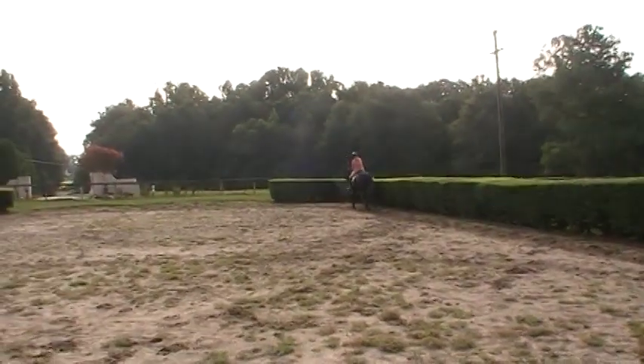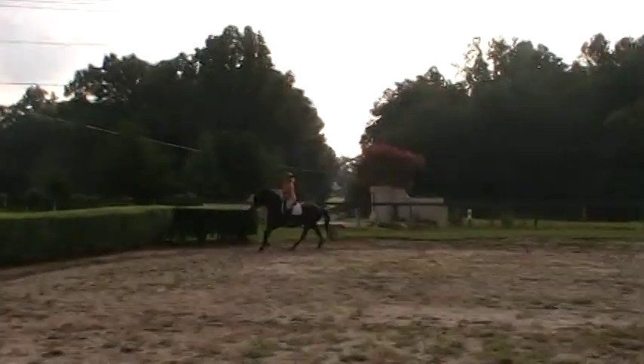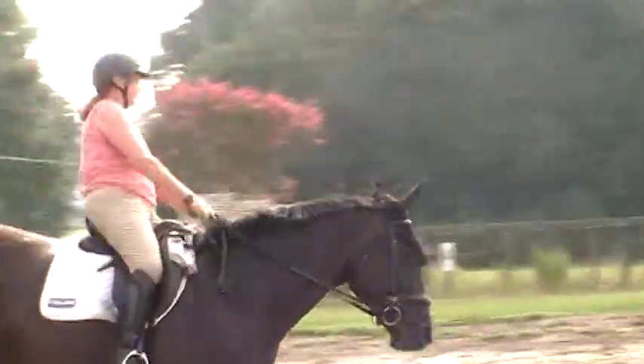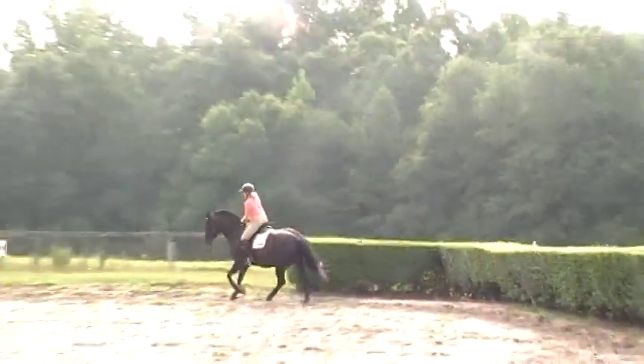Check your hand. Touch the mane. I have them touch the rein to make sure she's not pulling on it, which is easy to do when you're on a greener horse. Touch the mane. Try your outside hand, then switch to your inside hand to make sure you're not holding.